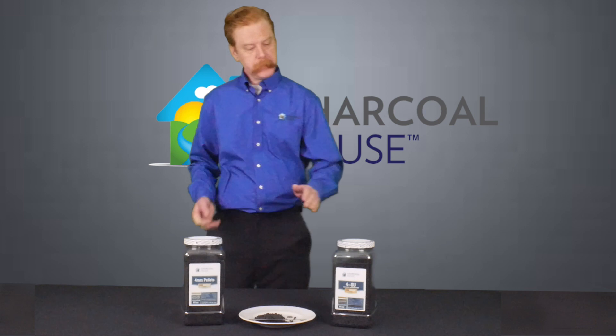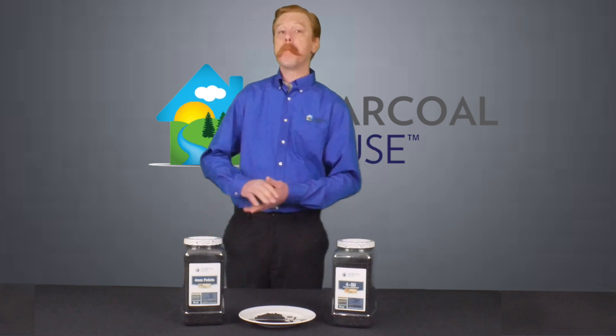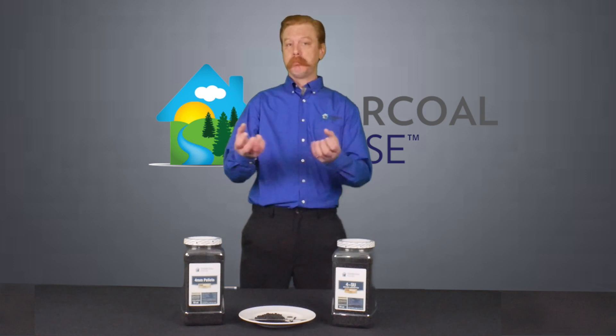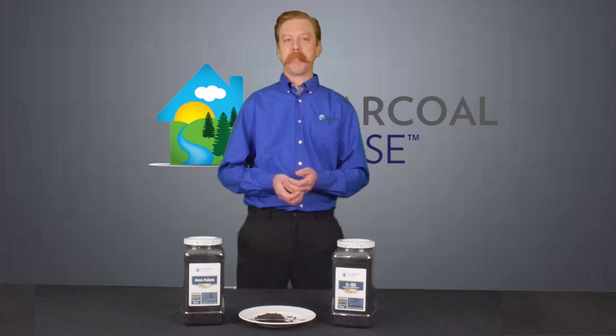Now we also offer a 4mm that's especially impregnated for mercury vapors. This is a very common product used in light bulb recycling facilities and precious metal extraction, where they use mercury to pull in the metal from an ore and then extract it.